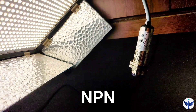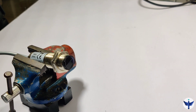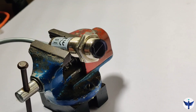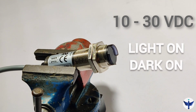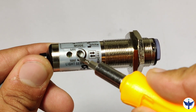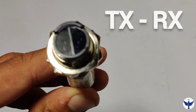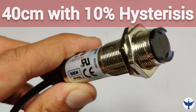The output that this sensor gives is NPN type. I've also explained NPN and PNP output types in a separate video — I'll provide a link for that. The supply voltage needed for this sensor is 10 to 30 volt DC, and it has a light on and dark on mode which I will explain later. From the side view you can see it has a port for sensing range adjustment and an LED indication. It is a diffuse type sensor, meaning it has both the transmitter and receiver on one side only. The maximum sensing range this sensor can offer is 40 centimeters with about 10% hysteresis.